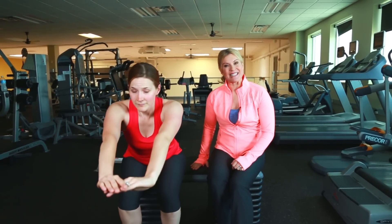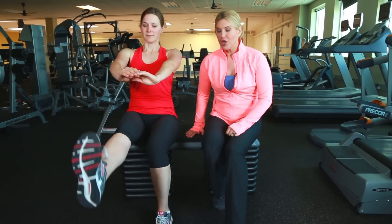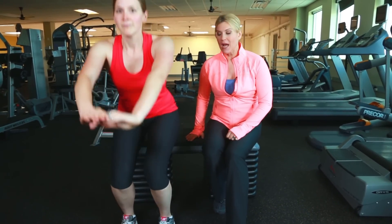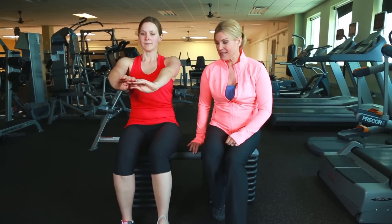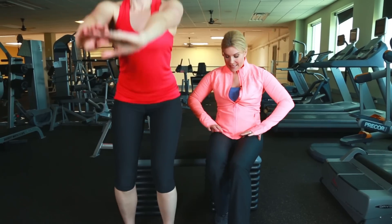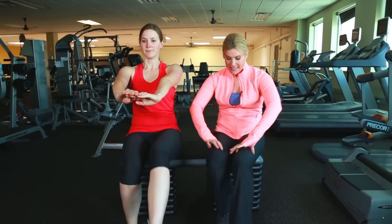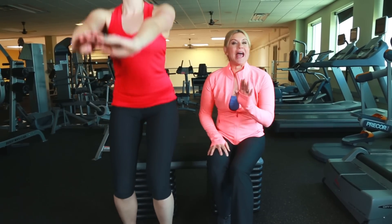Now we're going to combine it with a leg extension. Come back and sit, take one leg out, then the other. Go ahead and repeat that a few times, and then you'll go ahead to the squat — leg out, extend, and stand and squat. When you're doing those leg extensions, you're really squeezing the top of the thighs; those are your quadricep muscles.